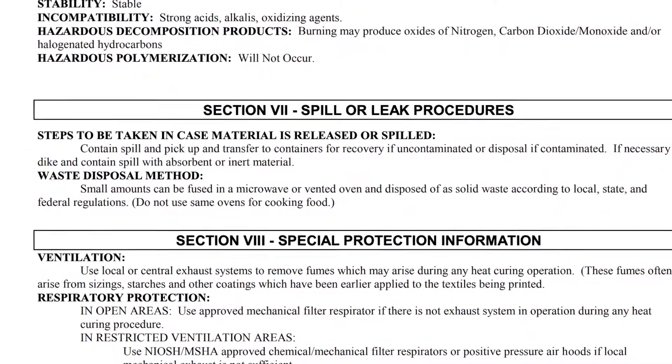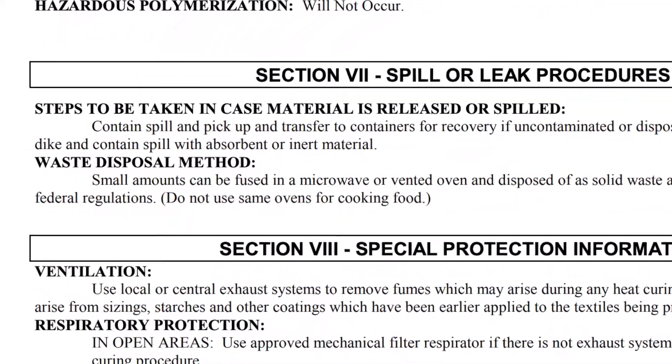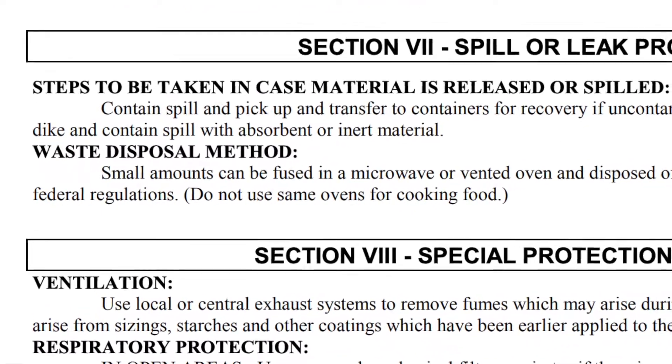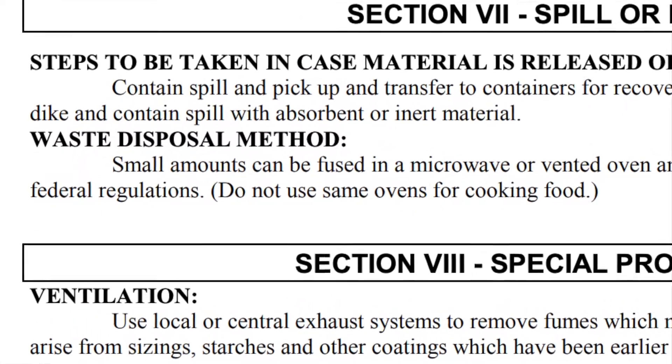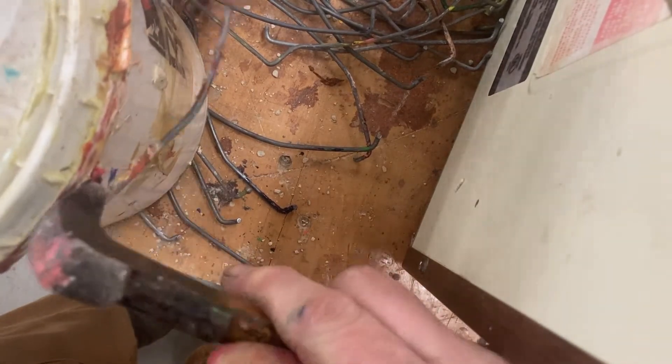The MSDS contains a waste disposal method, and it recommended using a microwave to fuse small quantities. So I started with a cat's paw to remove the wire bail or handle from the bucket, because the wire would not make the microwave very happy, so it has to go.